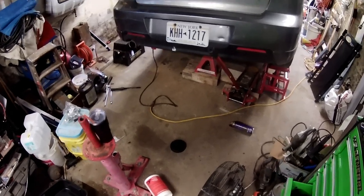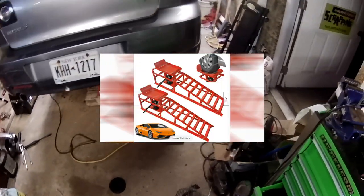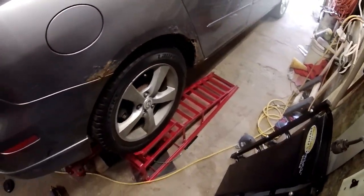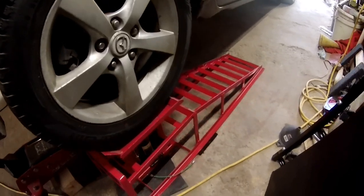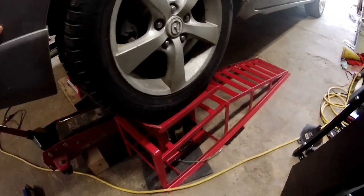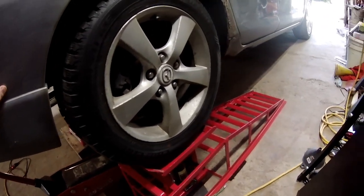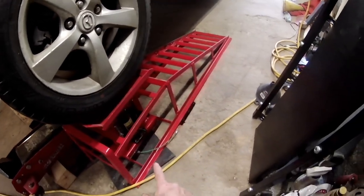I normally don't do reviews on stuff, but I bought these ramps — you might have seen them advertised — where you can jack them up. The reason I wanted them is because I was tired of trying to jack up a car high enough to work on it. If you raise them up all the way, this side won't raise up any further than that.